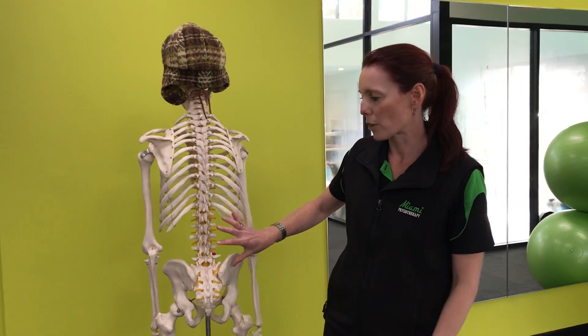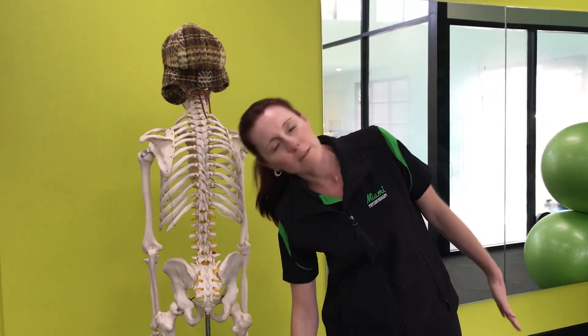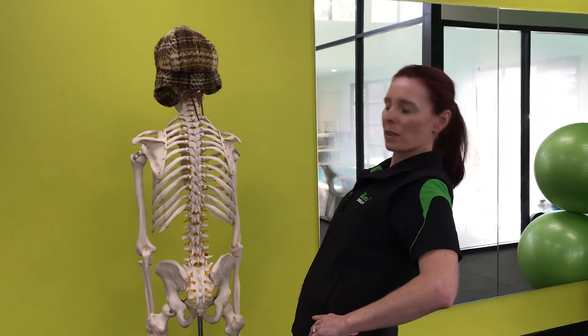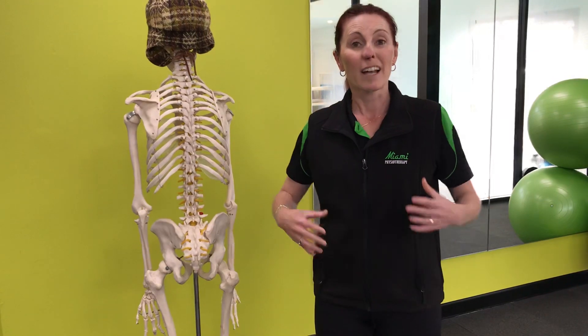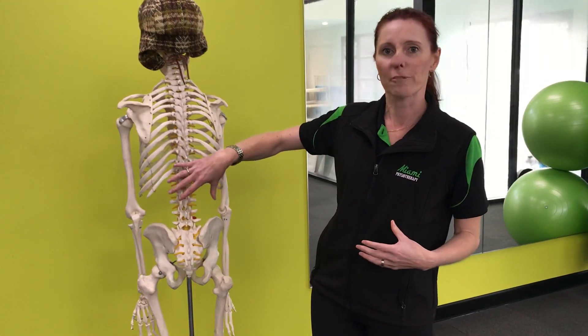What this muscle does is: if one side works only, it's going to make you bend down sideways. If both muscles work at the same time, it's going to make you arch backwards. It also helps you to hitch a hip in standing if it works on one side. And another action it does is it actually helps with your breathing — by controlling your ribs here, it aids your diaphragm breathing.